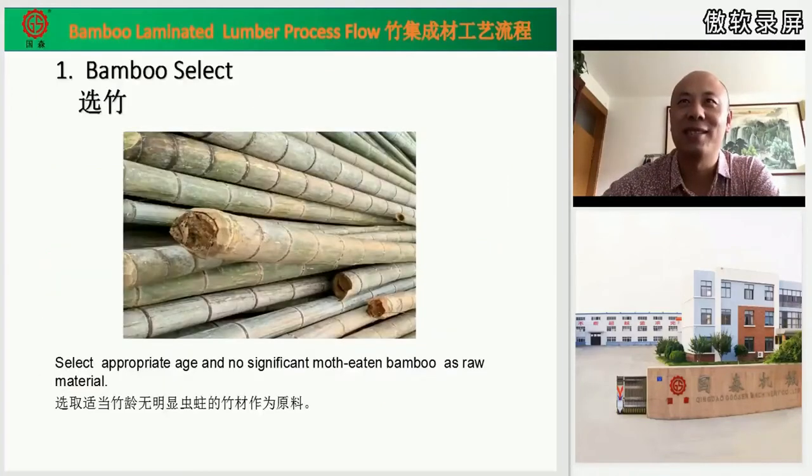First step: bamboo selection. Here we must choose adult bamboo of appropriate age, meaning no significant mold aging, no worm holes. We need good quality bamboo tubes as the material.